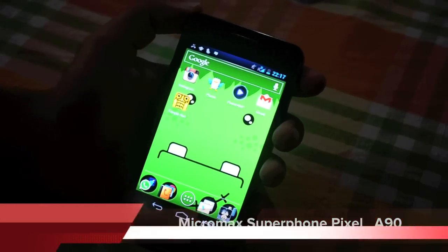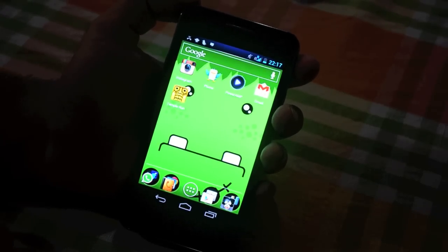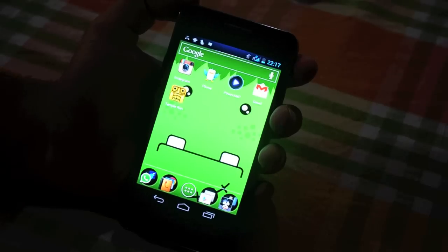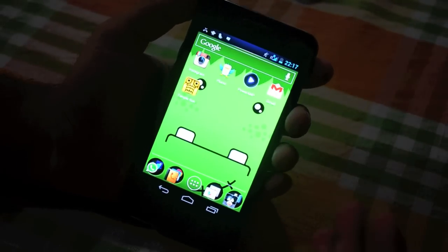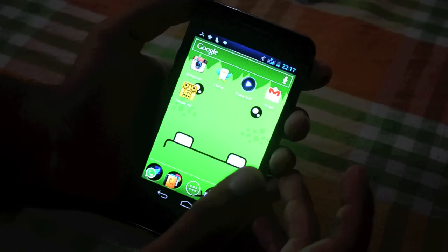Hi guys, this is Dhruv Bhutani from PhoneArena and I'm going to give you a walkthrough of the Micromax A90. Micromax has generally been known for pretty low-end devices, and the A90 kind of sets it apart.